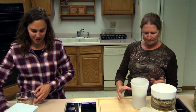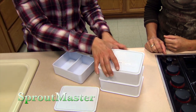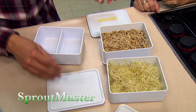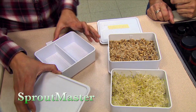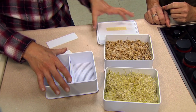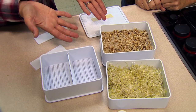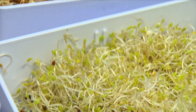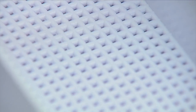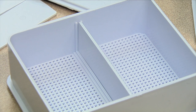The last system is the Sprout Master, a tray system. It comes with trays and containers — the trays can act as a base that you stack on top of each other, and some serve as lids. There are also dividers so you can grow more than one crop inside a single tray. It has alfalfa and grains growing in it here. To rinse, you put the lid on and rinse from the back side to pour the sprouts out.